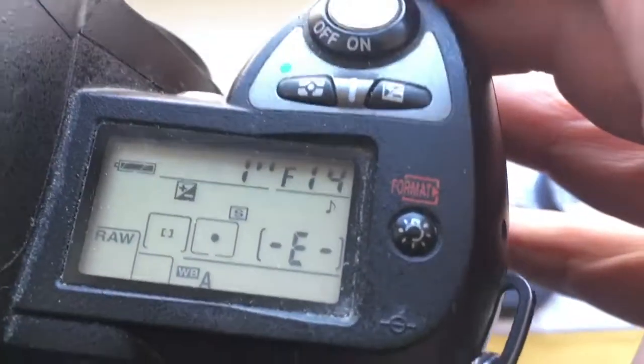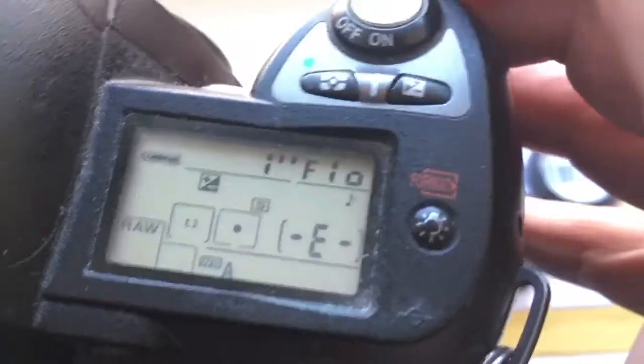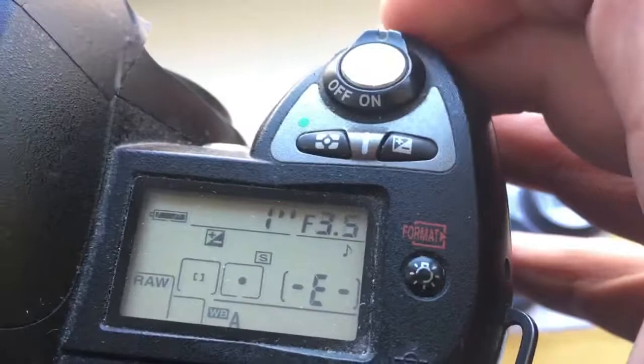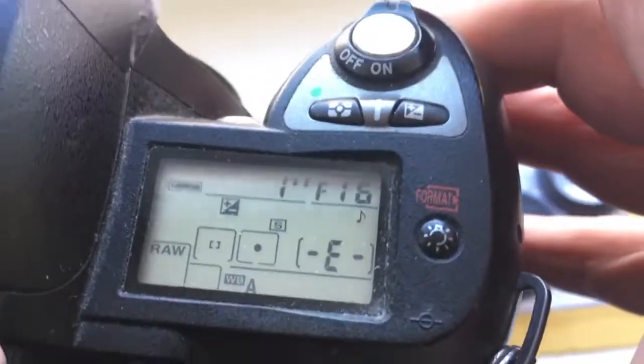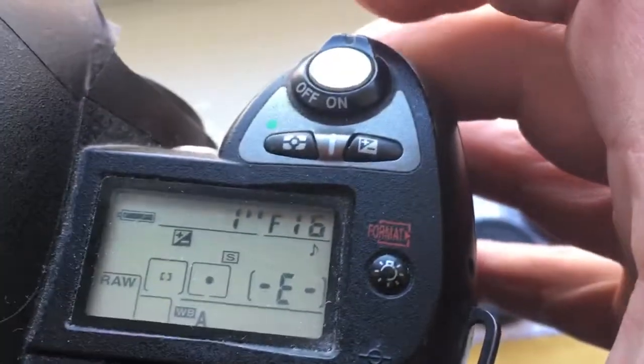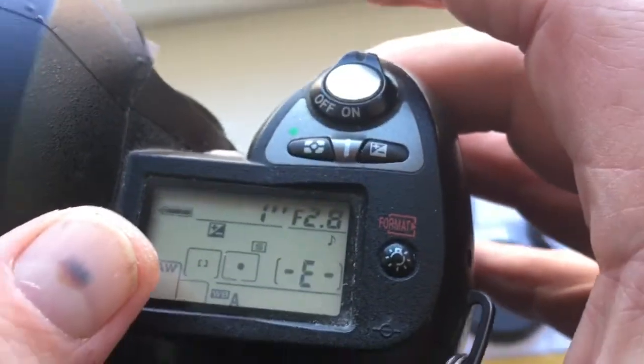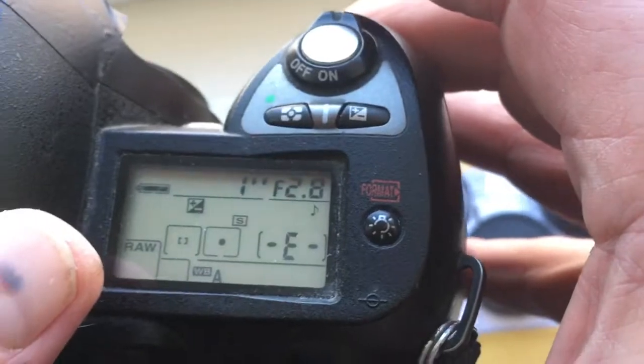Look, I pre-programmed it from 2.8 to 16 for your experiment. And focal length is one thousand millimeters.